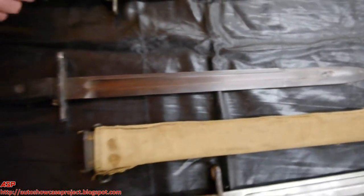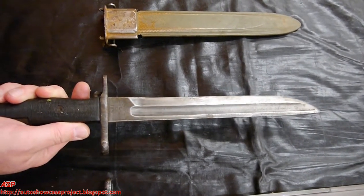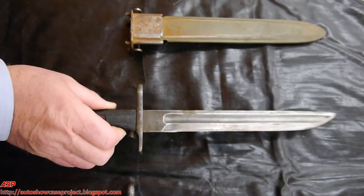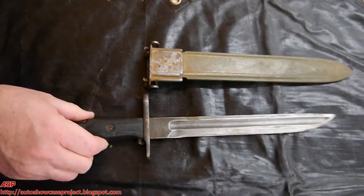The last of the American bayonets here is a shortened 1905, made at the end of World War I, dated 1918, cut down for use on the M1 Garand rifle, and its scabbard.